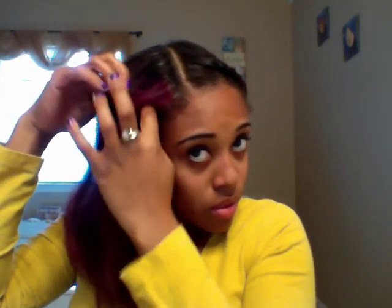Then this side, same thing — just take the base, put a little edge control or whatever you're going to use. Brush it straight down. Then you just want to take your three fingers and start the braid. I'm actually going to do a tutorial soon on where you can add some hair to give it a little life with the goddess braids.